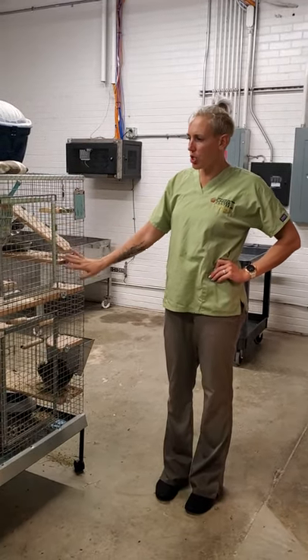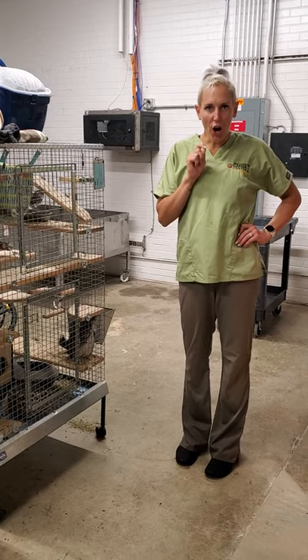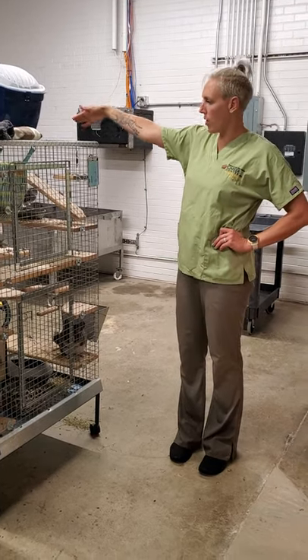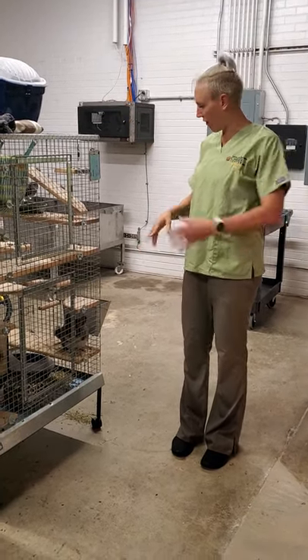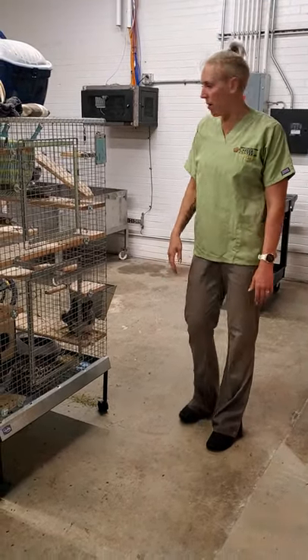Okay, so this is how to clean the chinchilla cages. Work smarter, not harder. If you go and brush all the poop off of these, it's gonna fall out of the cages and be all over the floor, and then it makes a bigger mess for you to clean. So that's why we have a shop vac.